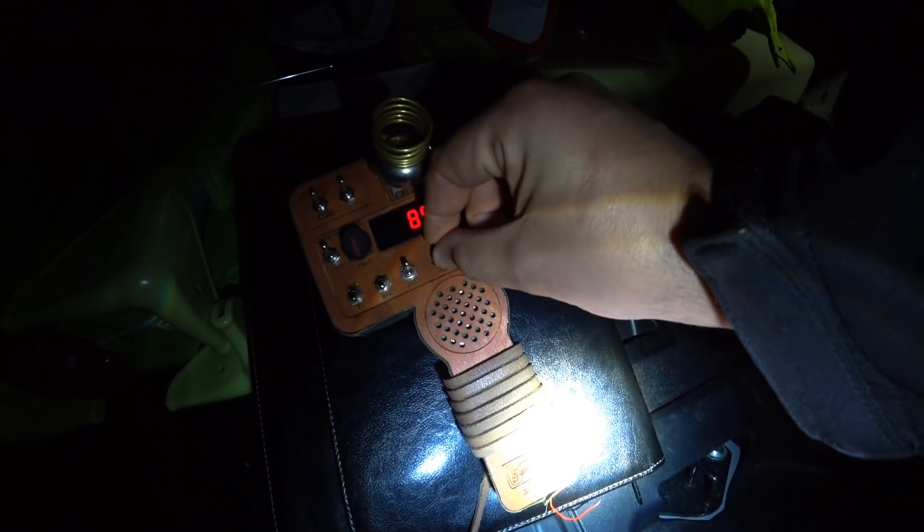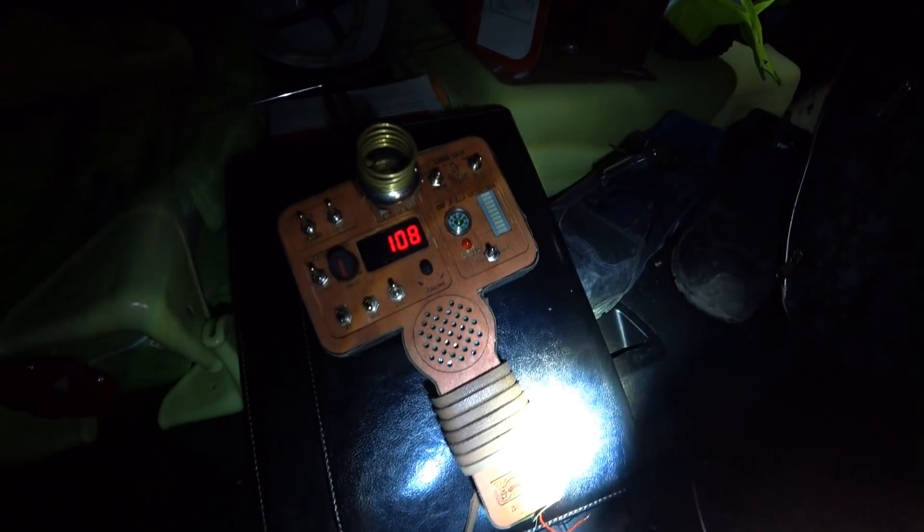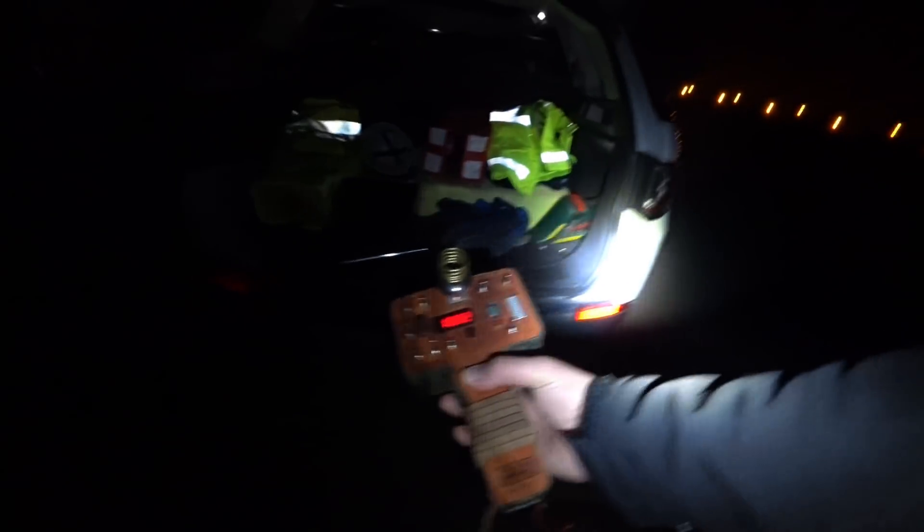In the following minutes you will see some footage of our first test. As for our second test, as you can see, there is a way to do this.